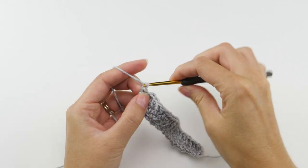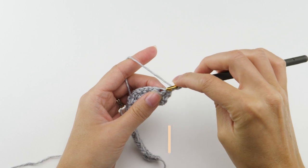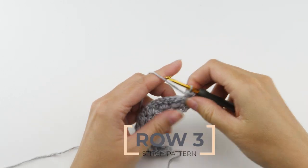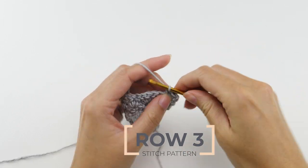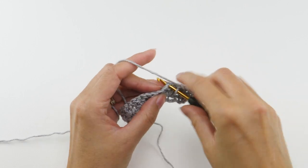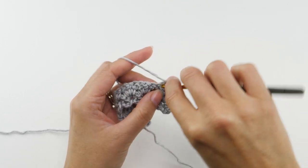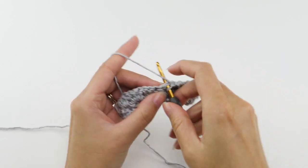Chain one and turn. Now make a half double crochet in the first stitch here — this will be that stitch you double crochet into later on. Skip the next stitch and make your single crochet combo in the next stitch: single crochet, chain two, single crochet. Then skip two more stitches and repeat. Keep going to the end of the row and make a half double crochet in the turning chain from the row below.